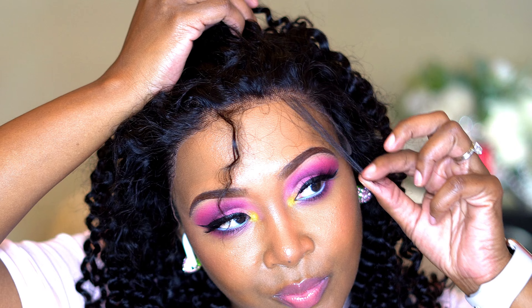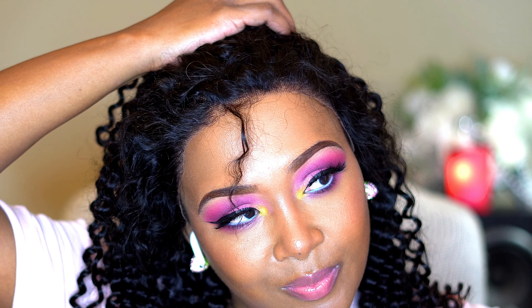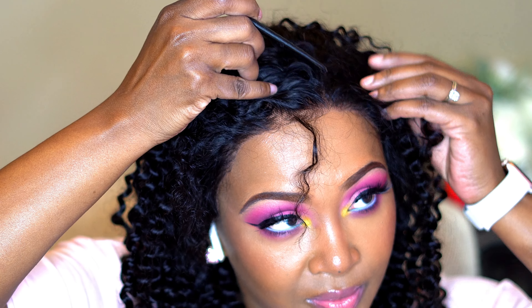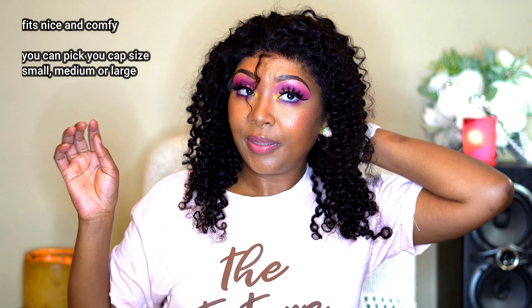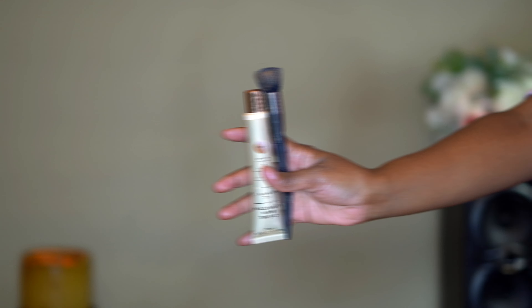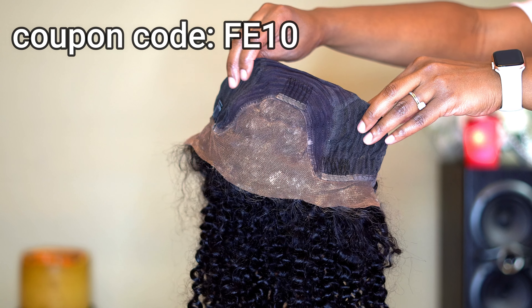I'm giving you a quick look at that right now. We do have a little bit of pre-plucking — you could go in and pluck a little bit more, but y'all know me, if I can skate on by, I do. I did not pluck this wig; she was good enough for me. Also, the hair I'm wearing is the Brazilian textured hair, 130 density. And before I forget, we do have a 10% coupon code for orders over $50 — the code will be on the screen. Trust me, it works!